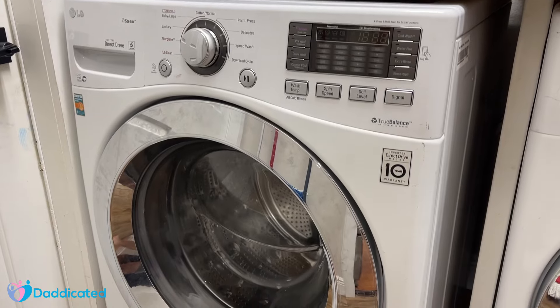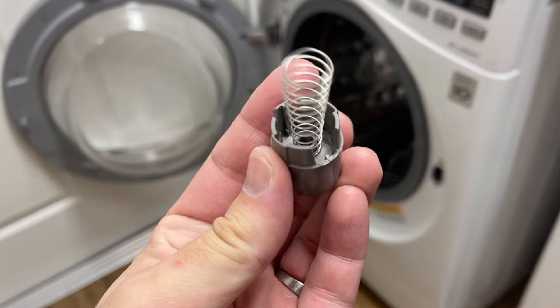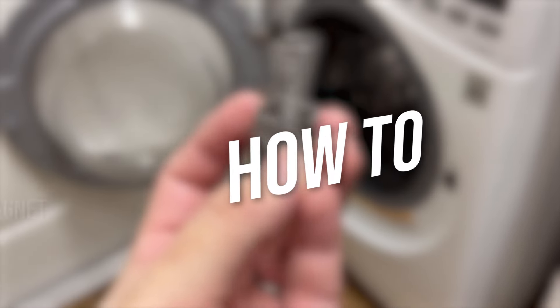This is my LG front loader washing machine and as you can see my door magnet broke off. In this quick video I'll show you how to replace it.